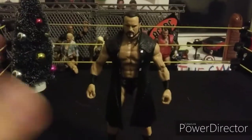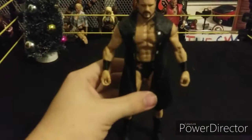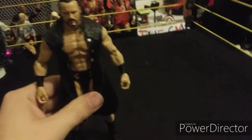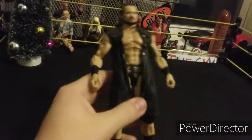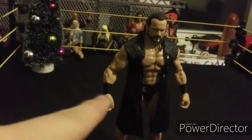Up next we got the WWE Elite Drew McIntyre, and this is an awesome figure — seriously, this figure is amazing. This is probably my favorite one. I'm a huge fan of Drew McIntyre. Before we take the jacket off, I want to show you what this guy comes with.